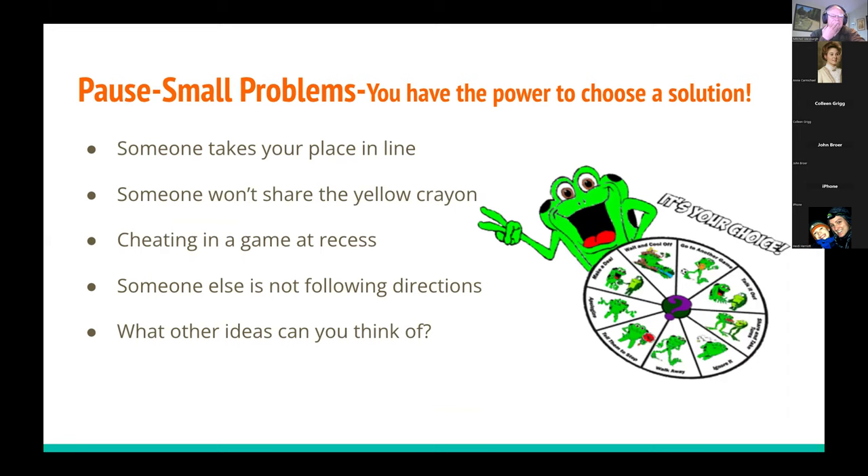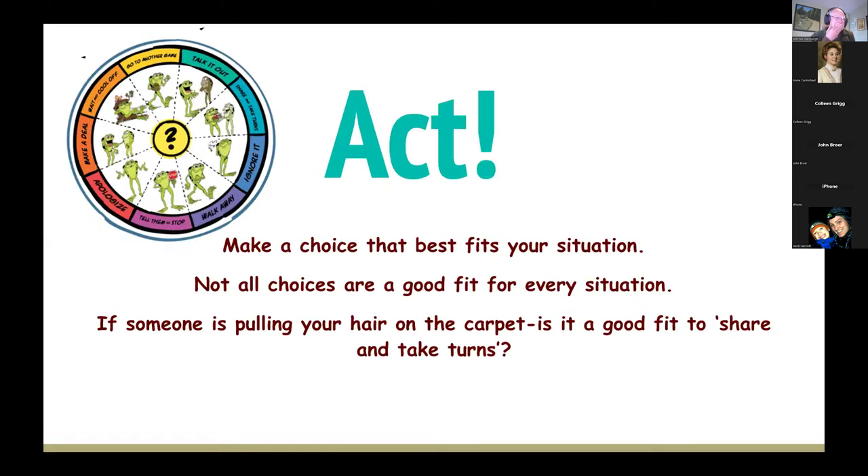For young kids, 15 to 20 minutes on the carpet is the maximum. Big problems include seeing a fire, someone brings a knife to school - and 'there's a baby in the oven' was a particularly creative student answer. Small problems include someone taking your place in line, someone not sharing a yellow crayon, or cheating in a game at recess. Students get excited to share their ideas, and this is all part of the orient phase of OODA loops. The opportunity exists for students to give more examples and even act out the problems.